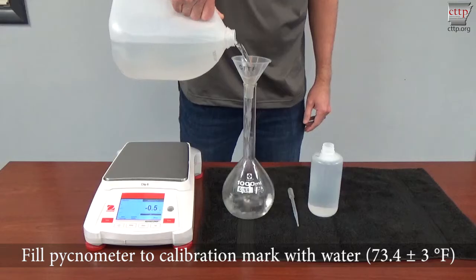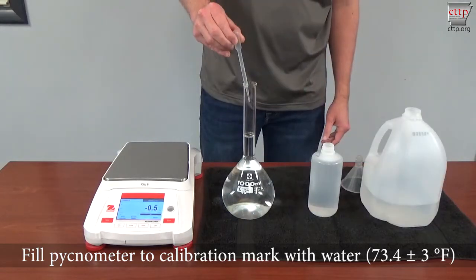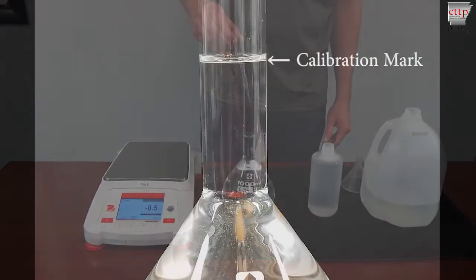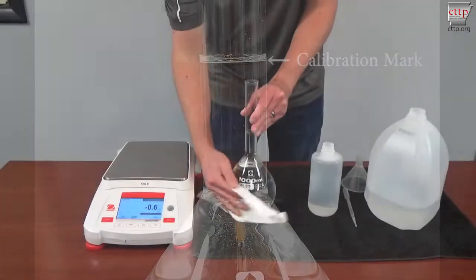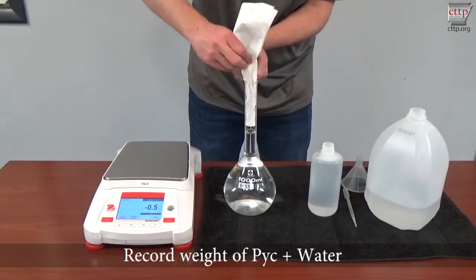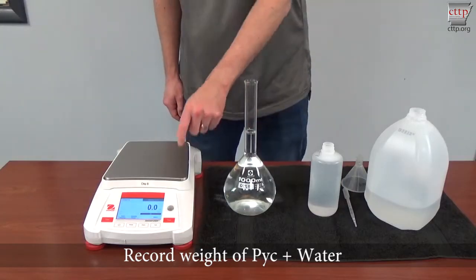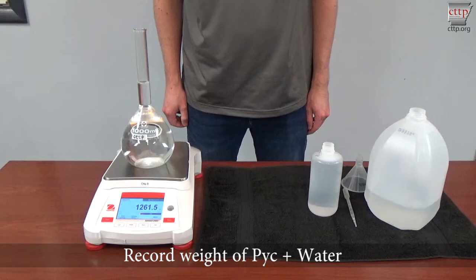Fill the pycnometer to the calibration mark with water at 73.4 plus or minus 3 degrees Fahrenheit. The bottom of the meniscus should be on the pycnometer's calibration mark. Ensure that no excess water is present on the outside of the pycnometer or in the neck. Record the weight of the pycnometer filled with water to the calibration mark. This is referred to as the pyc plus water.